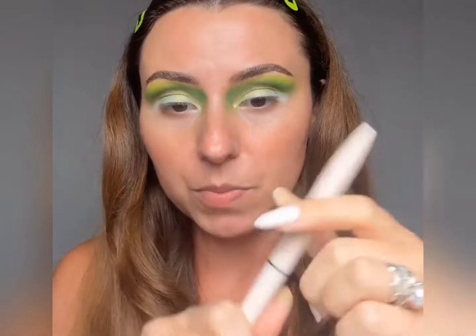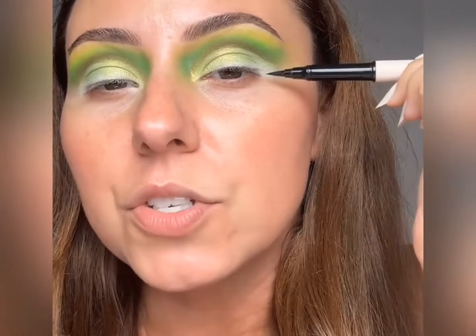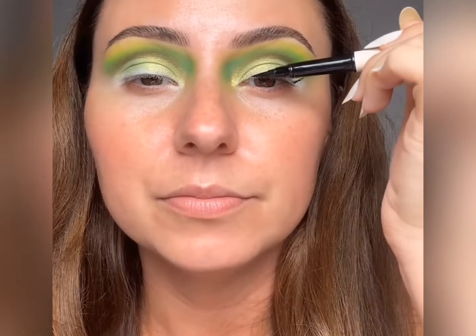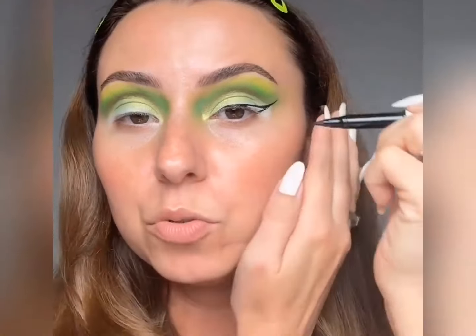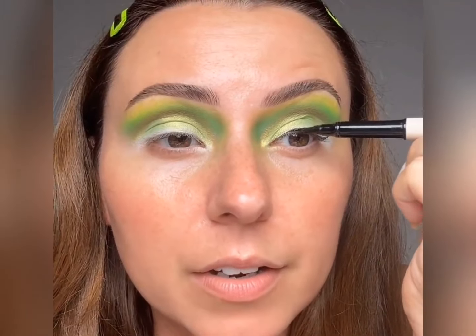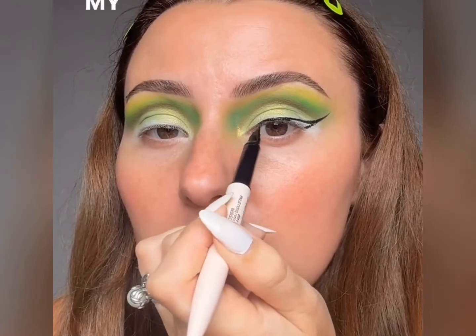I'm going to use my Rare Beauty liner. There's nothing quite like a fresh liner. If your liner starts to pull, unfortunately it's done — they should never drag. You should get instant color every single time that you place it on your eye. If you have to tug or just continue to go back over a bunch, it might be time for a new liner or that might not be the best brand. I like how this one doesn't bleed into my lines on my eye.